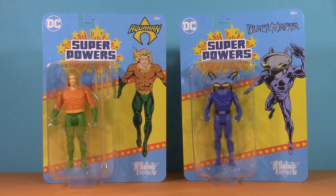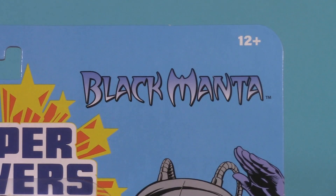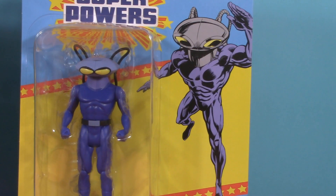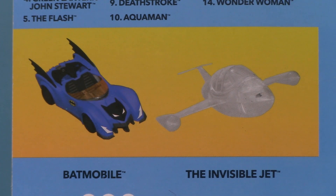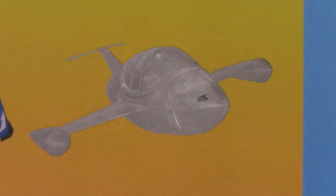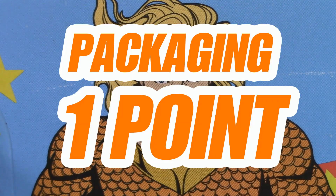Starting with the packaging, and I have to say that there's something cozy about these blister cards. The nice familiar Superpowers logo, the character-specific logo, the red and yellow Star Spangled Banner, the comic-style character art on the sides, and of course that retro-style McFarlane logo in the corner. On the back, we can see how big this collection has grown. For packaging, I'm giving Aquaman and Black Manta one whole point.